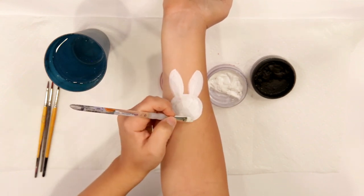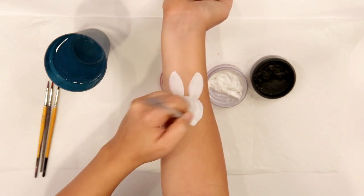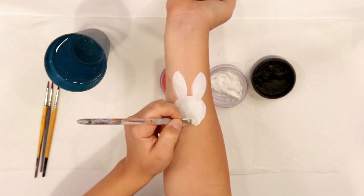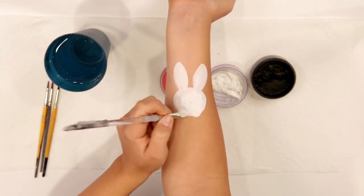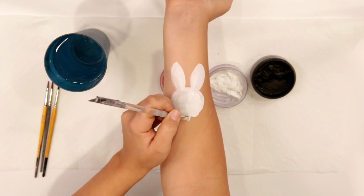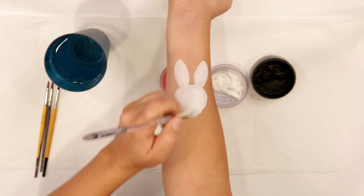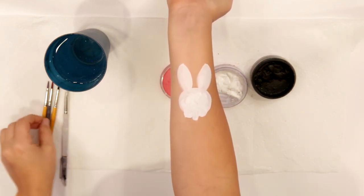Now we're gonna do his little muzzle down here. You're just gonna kind of ghost it in there so that way when you outline it you have a good idea where it's gonna be. And then his little teeth kind of stick out at the bottom here, so we're just gonna kind of pull up for those. You can kind of see where all these shapes are gonna be.